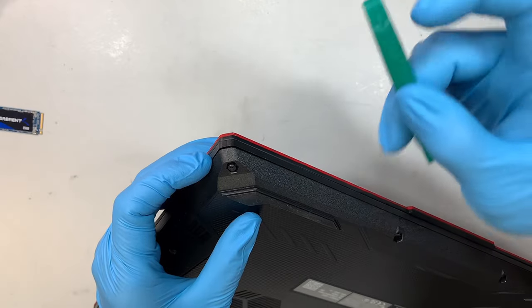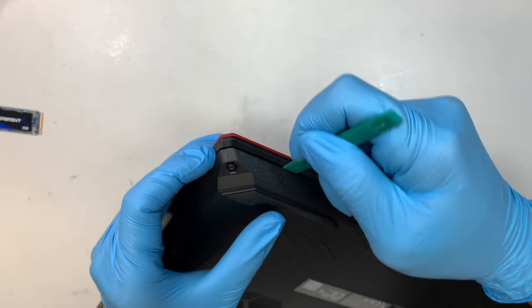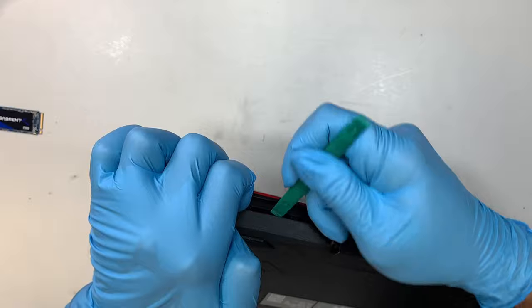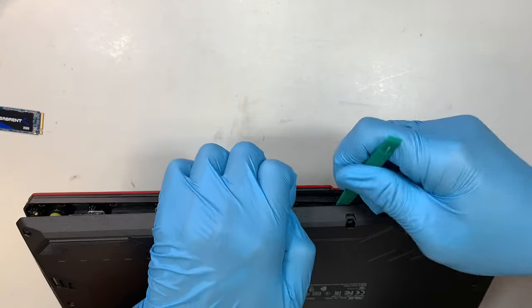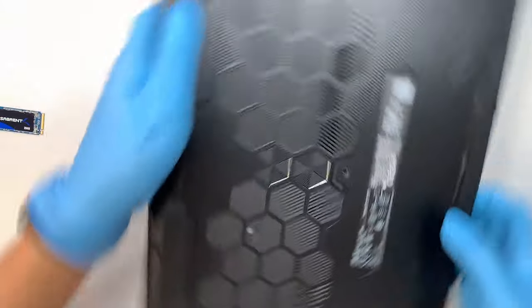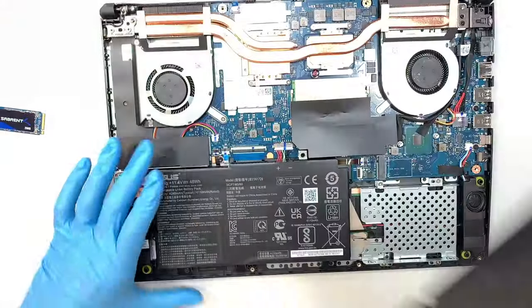The reason that screw doesn't come off is that it pushes out the back cover, allowing you to use a plastic prying tool to stick in between the plastic and pry it open. You can see I'm prying it up, making a gap in the back cover. Just work around the laptop until you can lift it up — simple as that.